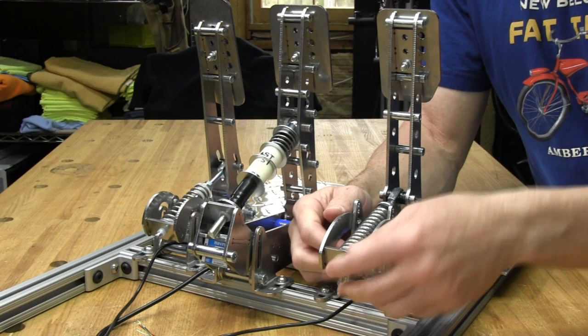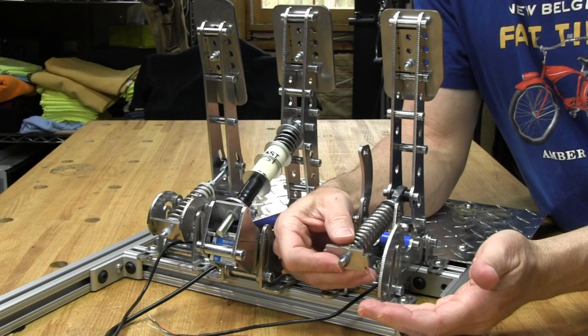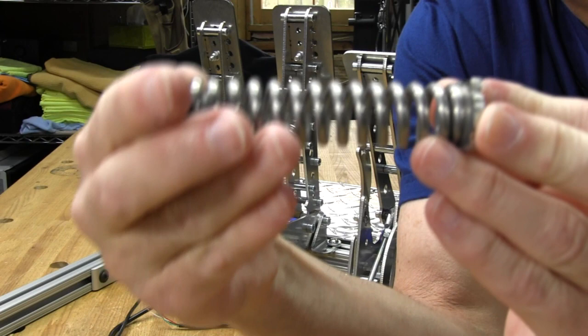Take some pressure off, then pull the plate this way — you can pull it enough to get the tab out of there and swing the plate up out of the way. Now everything is loose and it's easy to pull it out of the other arm. Pull the whole spring assembly off. You want to make sure you see how it comes off so you don't mess it up trying to put it back on.